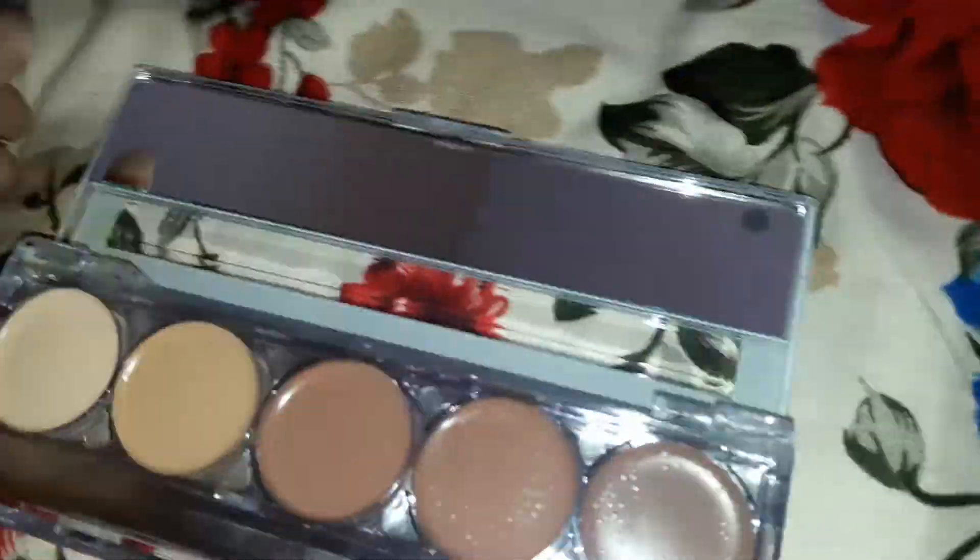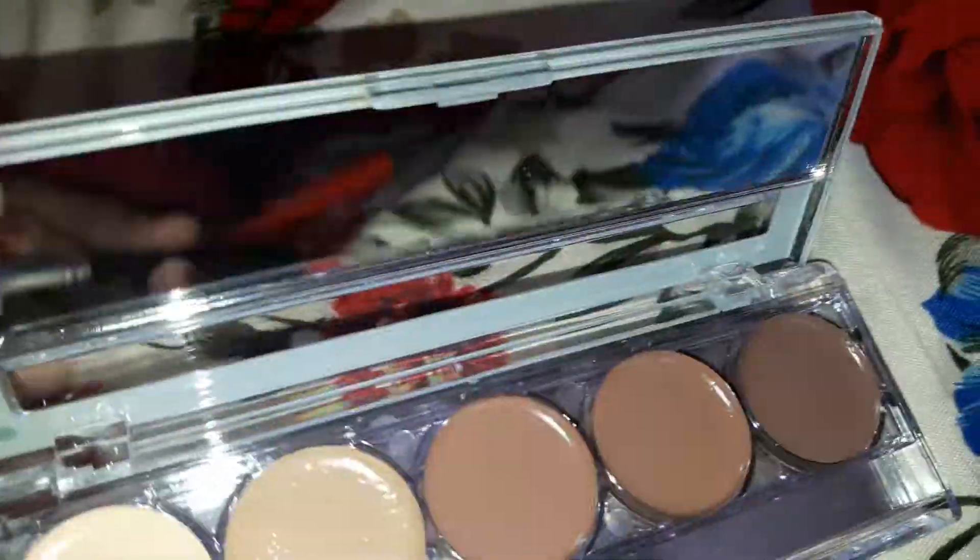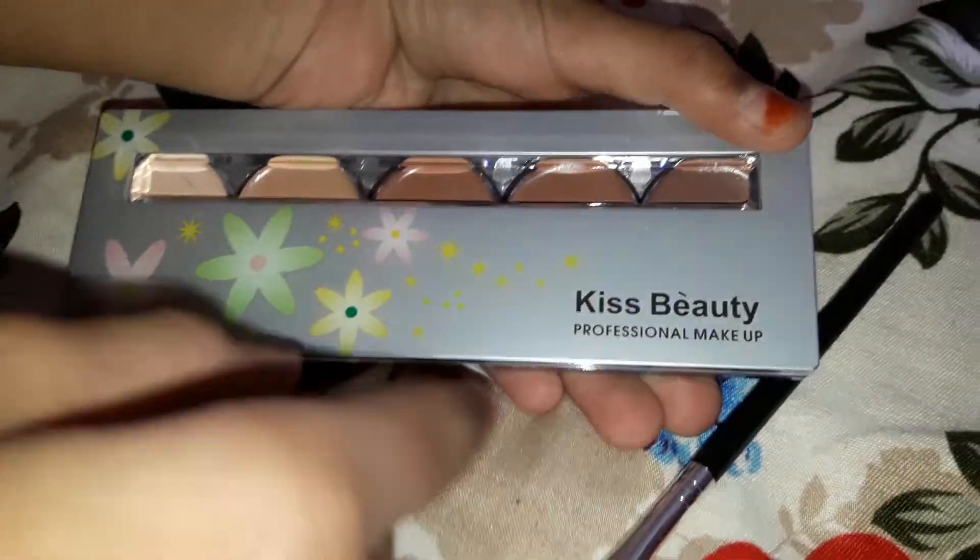It also comes with a mirror, which is a yay. And it is really travel friendly and compact, as you can see. Its packaging is so cool. These flowers look so amazing. This is perfect.